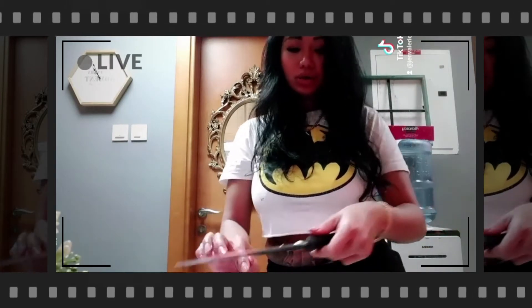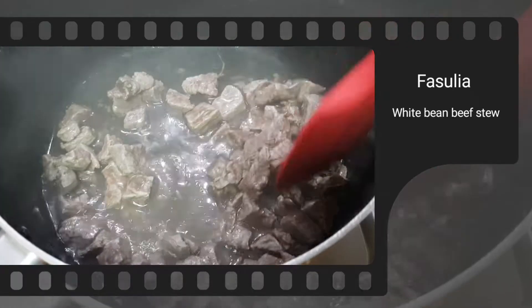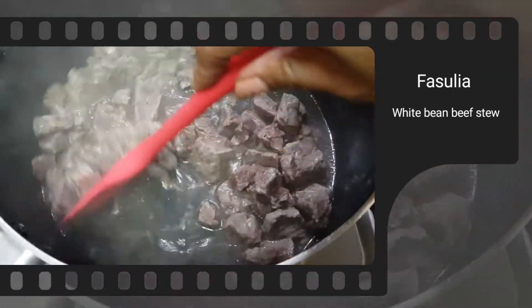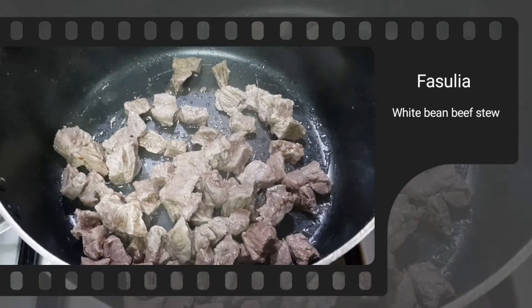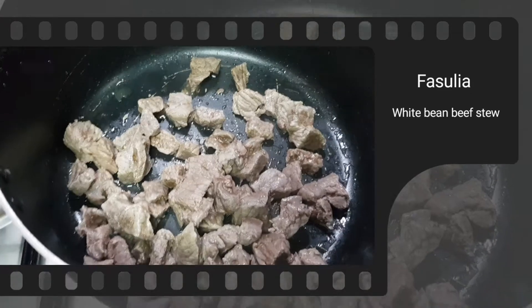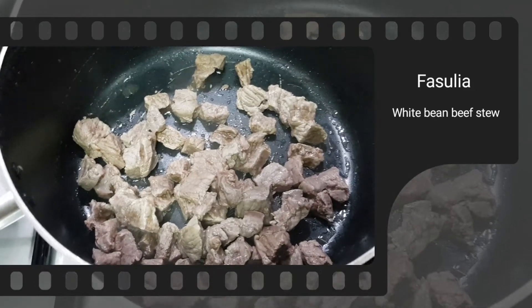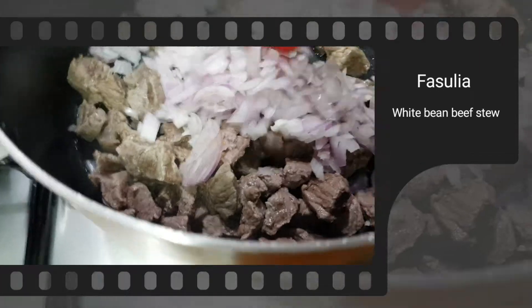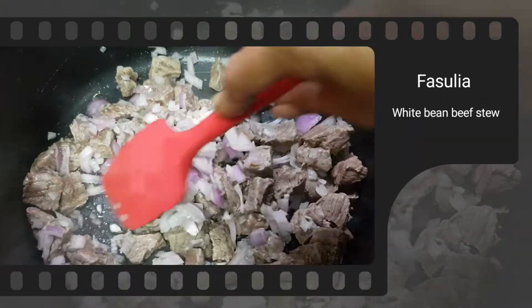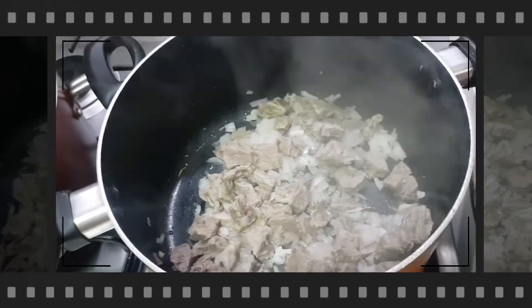Now that the onion is finished and 15 minutes have passed, we add it to the beef. As you can see, the beef has released water — I throw that water out because it's dirty. Normally when boiling meat you remove the foam from the top, but this way you just discard the released water. Then add the sliced onion and cook for another 10 minutes.